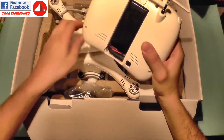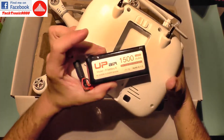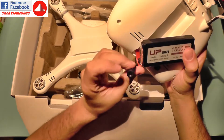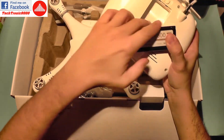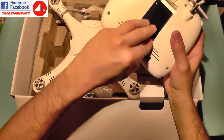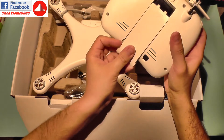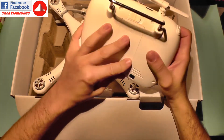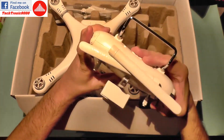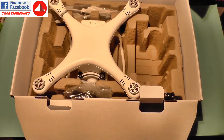Inside the transmitter you get a battery already installed. It's a LiPo battery — a three-cell battery which has a charge plug and a discharge plug. It uses a JST connector, which is nice because you can charge this with almost any kind of hobby-grade charger. This is the power switch which turns on the transmitter.